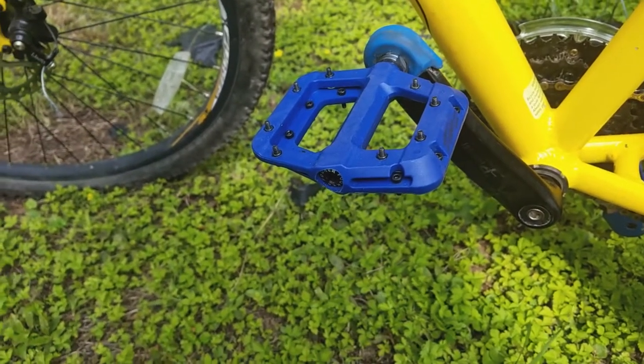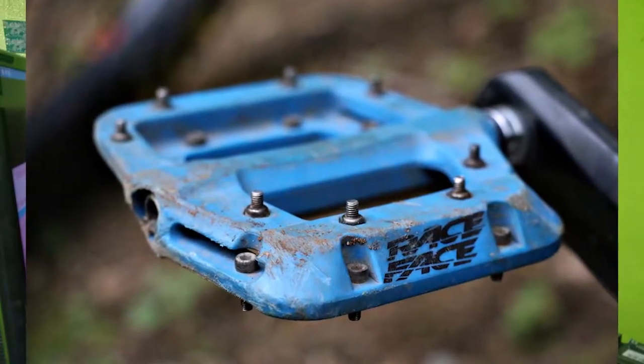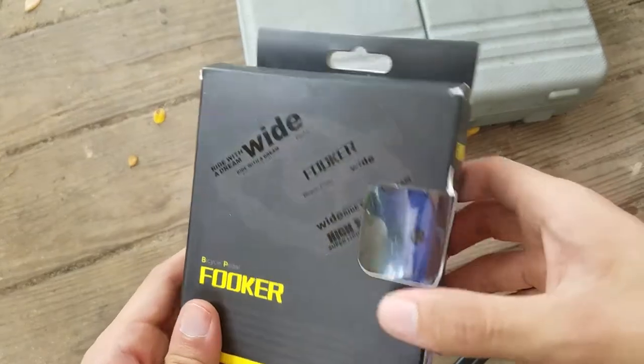Hello everyone, welcome back to Techie Pocket. Today we're going to be reviewing these very strange Race Face Chester pedal copies. They look exactly like Race Face Chester pedals except they have a little bit of a weirder name. The ones I'm reviewing here are the normal bearing version.